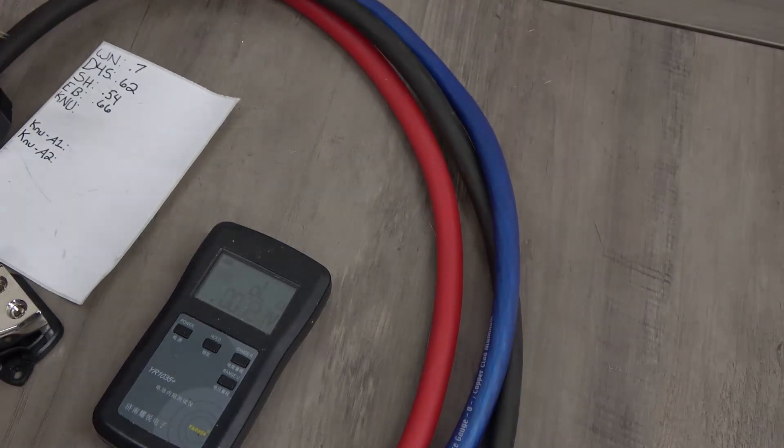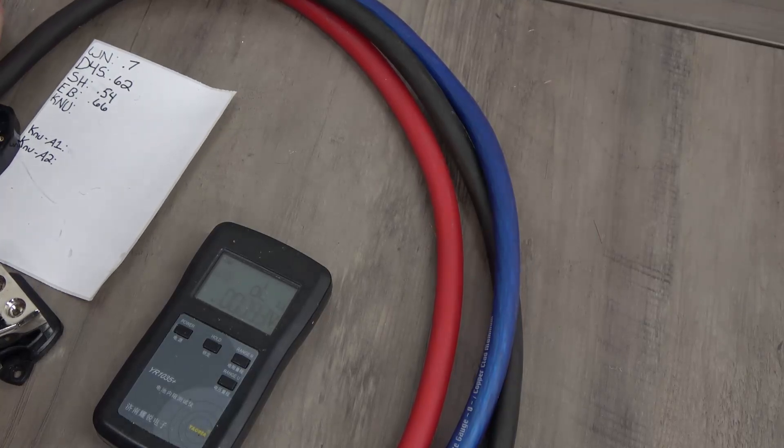Okay, New Concepts Colossus wire measured 0.56 milliohms.